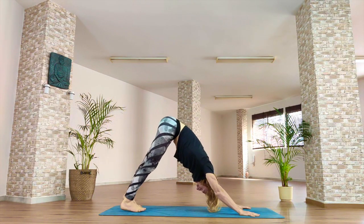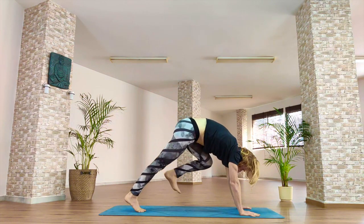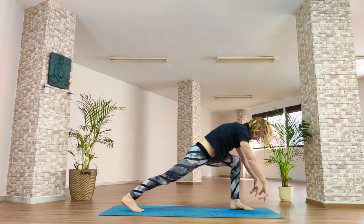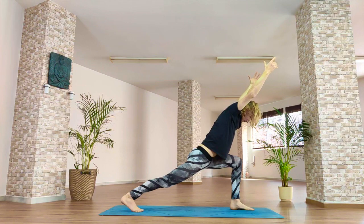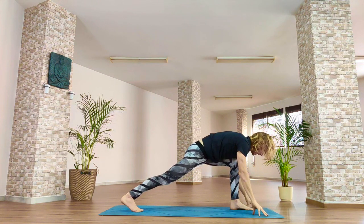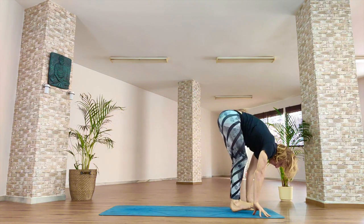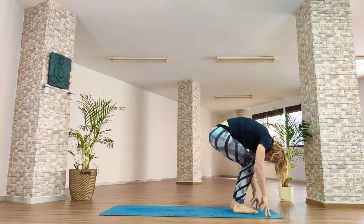Inhale, left leg high in the sky. Exhale, place the left foot between the hands. As you inhale, reach the fingertips forwards. Think — try and create a straight line between the hands, the hips and the back heel. Inhale. Exhale, hands to the floor. Inhale, raise the back foot. As you exhale, feet together, forward fold. Inhale, unroll, stand tall.